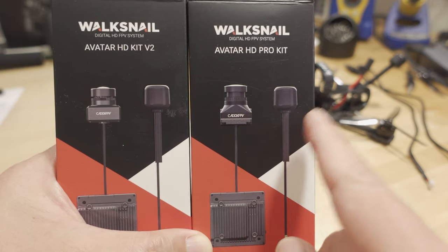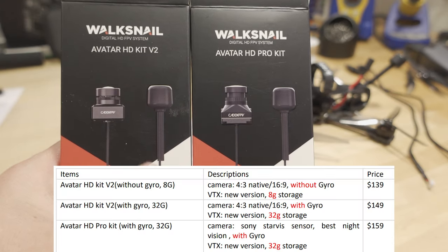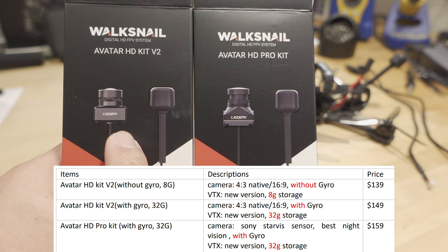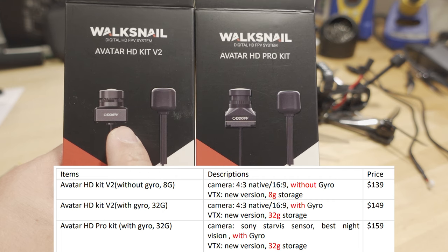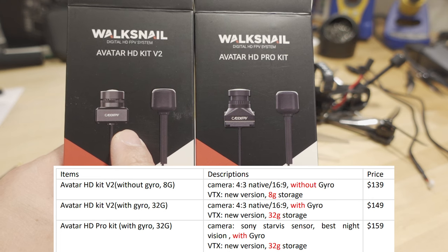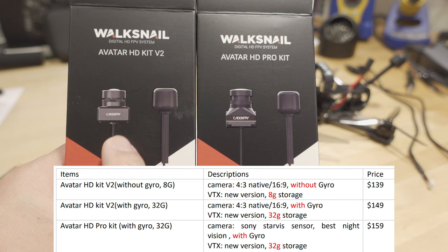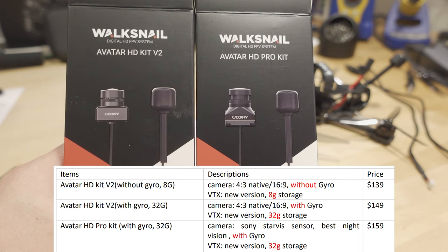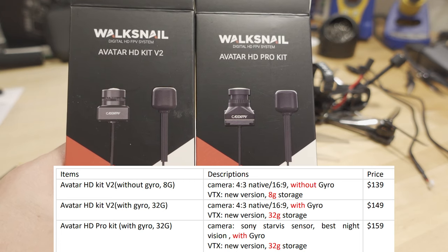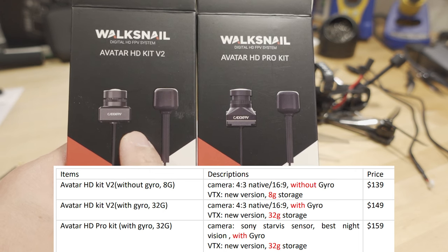To differentiate what the three kits are: there's the HD Kit V2, which has the HD camera. This one has a 1/3.2 inch sensor. It's a 4x3 native sensor, which is new — previously all the cameras were 16x9 native sensors. So it can do 4x3 and 16x9, switchable, but the sensor is 4x3. That's something a lot of people were asking for. 120 FPS support is included, and there are two different versions of this camera — one with gyro flow support and one without.